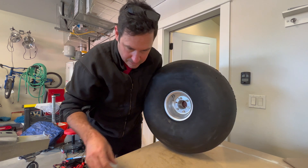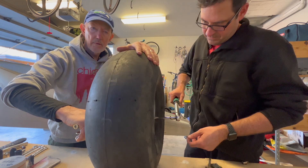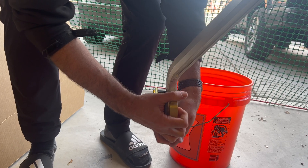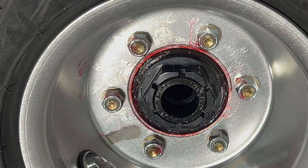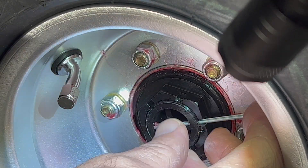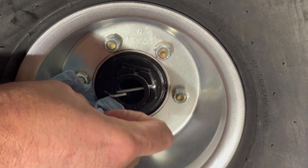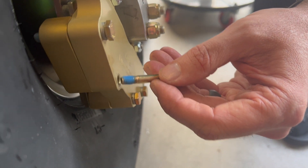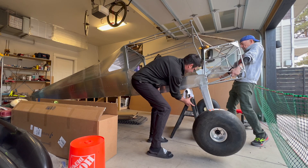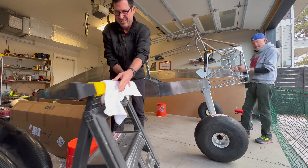We're just getting some hardware installed for these halves. There we go — nice. She walks.